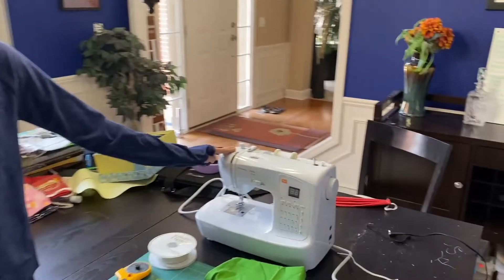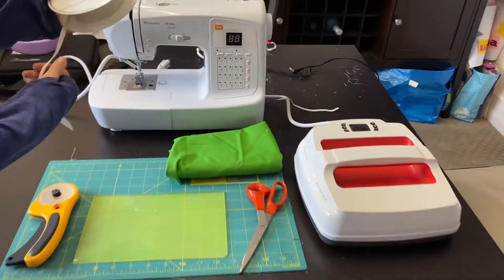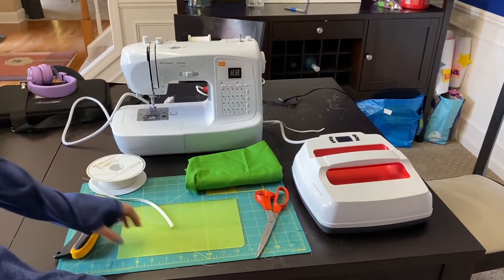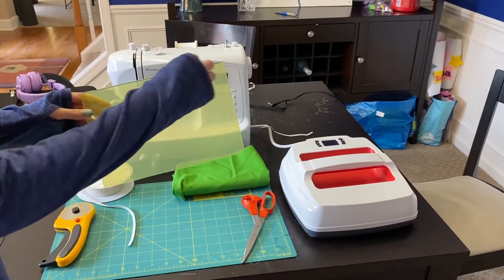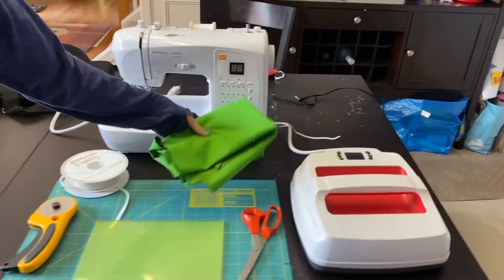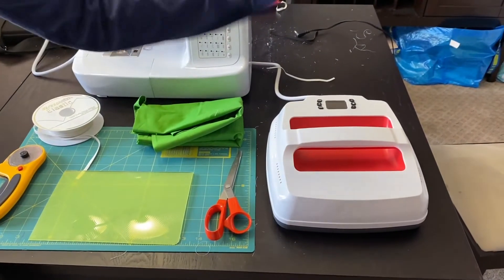First, obviously you'll need a sewing machine. You'll need elastic and stretchy thread. You'll need some fabric cutters. You'll also need the six by nine cutting template — it's used to measure. You'll obviously need some fabric. You'll need a pair of scissors and an iron.